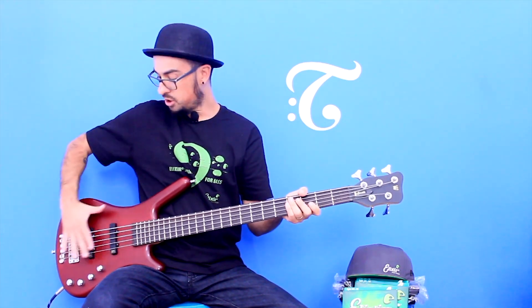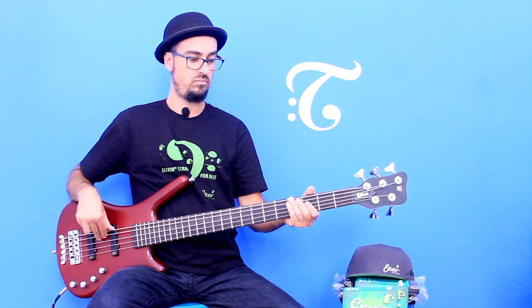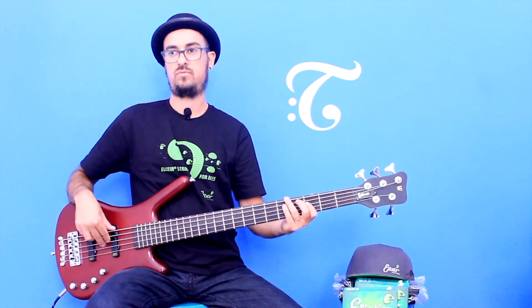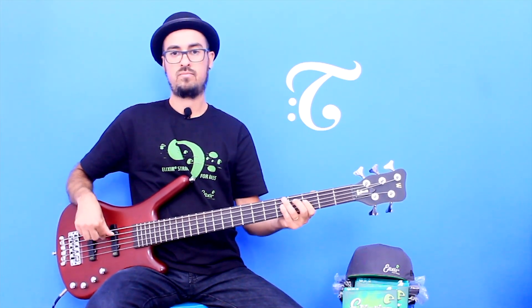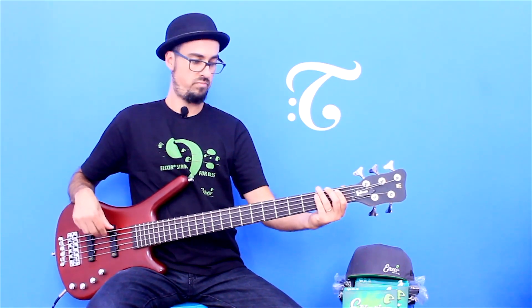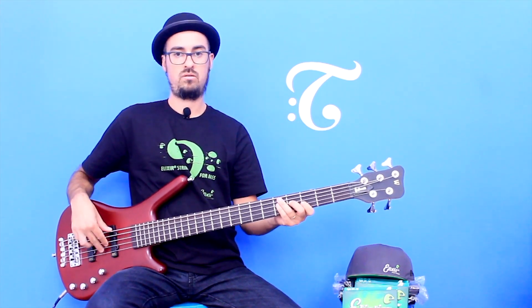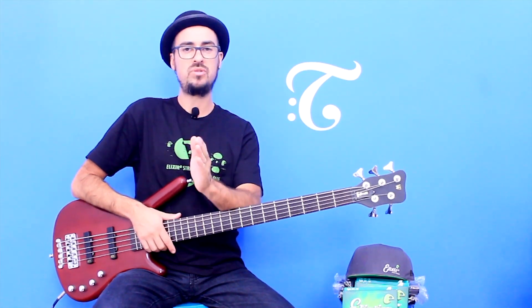Na levada pop eu vou usar o baixo bem equilibrado. O que seria bem equilibrado? Ele quase na posição flat em relação a graves e agudos, e os dois captadores abertos. Eu falo que é equilibrado porque é o timbre que você usa na maioria das situações. Ouça como fica. Aqui ele encaixa certinho, ele faz a função como deveria fazer.